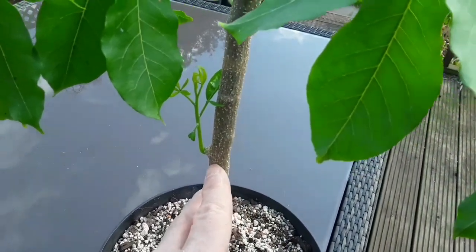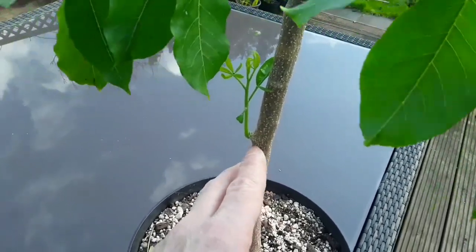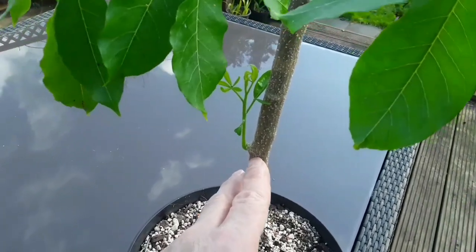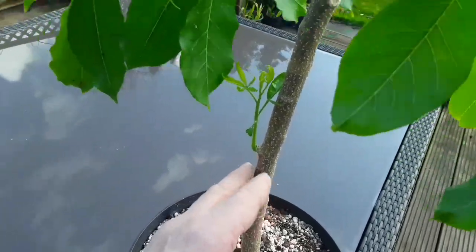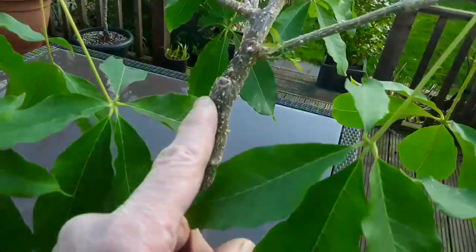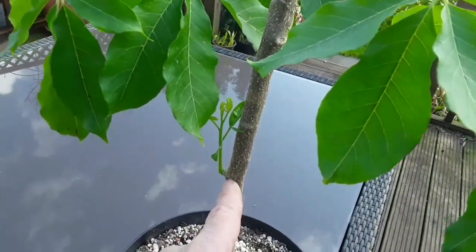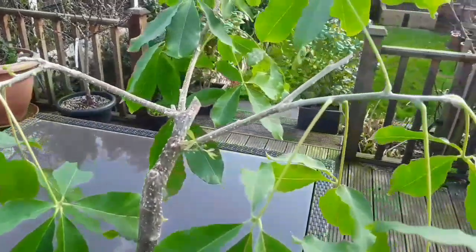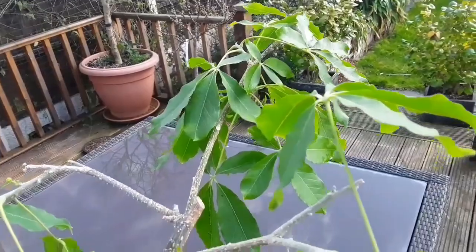Does anybody know if white sapote cuttings can be rooted, and if so, should they be rooted as a softwood cutting or should they be left until they start to harden off? Of course, the other problem is if the graft is up here and this is a rootstock shoot, it's likely to be very vigorous and sap strength from the grafted section, which I don't want it to do.